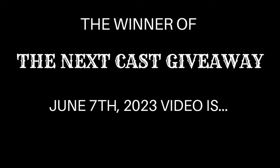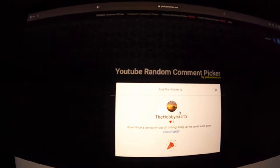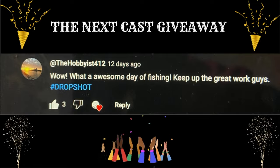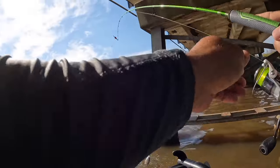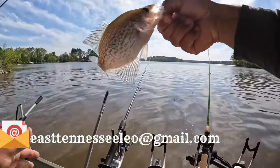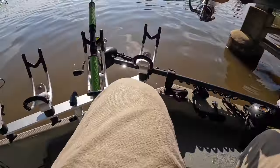It's time to select the winner of the Next Cast crappie fishing giveaway - June 7th, 2023 video. The winner is TheHobbyist412! TheHobbyist412's comment: 'Wow, what an awesome day of fishing - keep up the great work guys! Hashtag drop shot.' What a great comment - thanks, and we will continue to bring you all more of the content you love. Congratulations TheHobbyist412 - you have seven days starting today, Wednesday June 21st, to send me an email at easttennesseefishingleo@gmail.com to claim your prize.